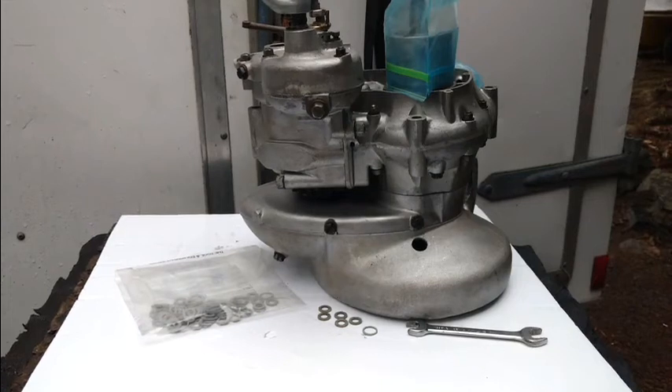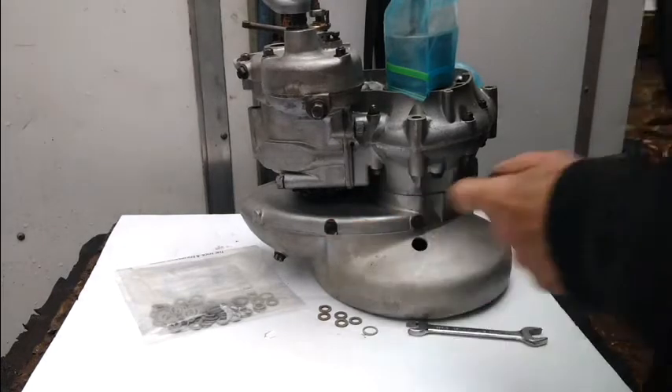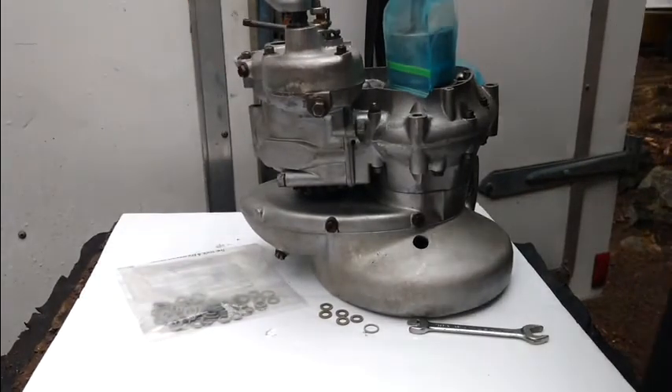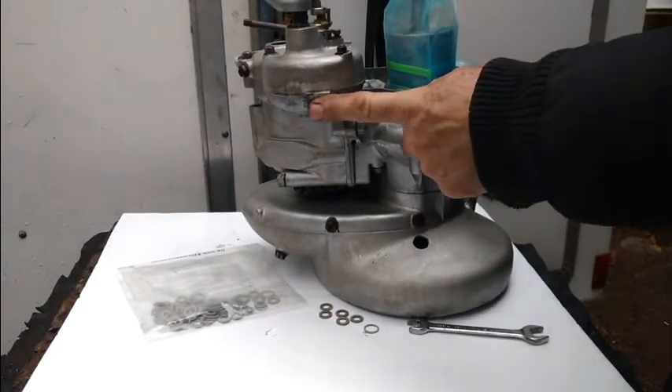We're back to continue with the reassembly of the Villiers 90 engine removed from a Panglor Penguin Amphibious ATV. We're going to start with replacing the drain plug seals — the fiber washers — on the two drain plugs on the chain case, the level check plug on the chain case, the level check plug on the transmission, the drain plug on the crank case, and the drain plug on the transmission.